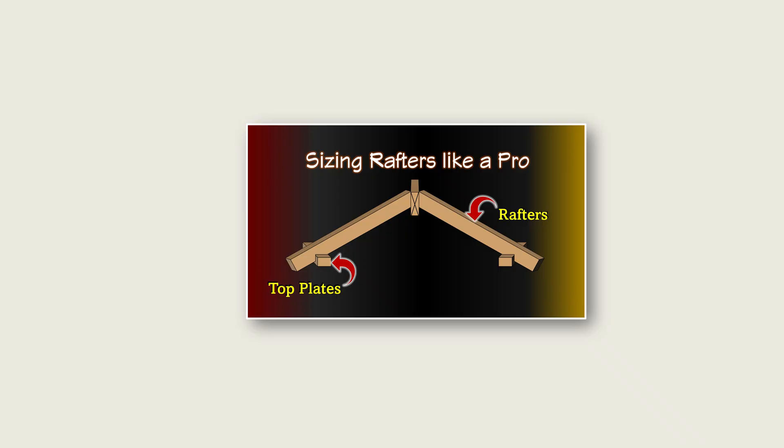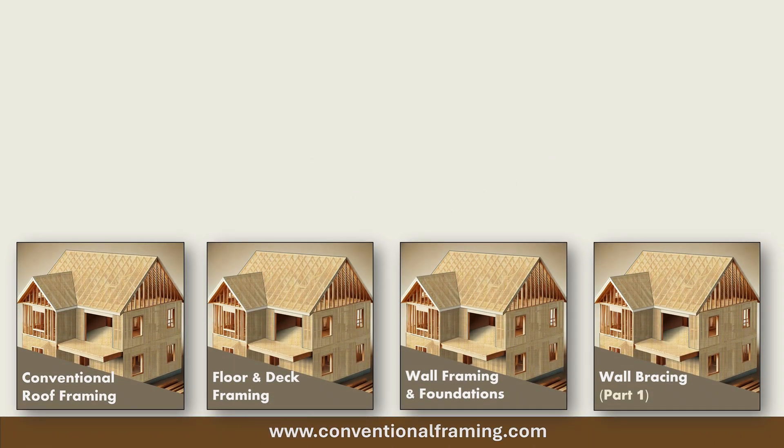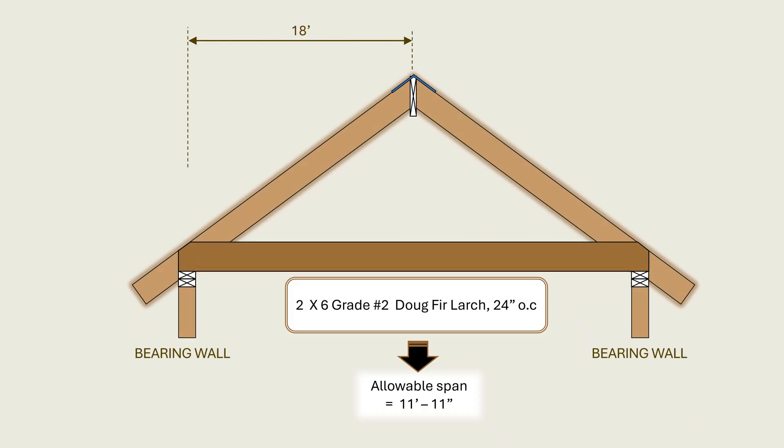If you are interested in a deeper and comprehensive training on roof framing, please check out our exhaustive conventional roof framing course at www.conventionalframing.com. Therefore, we can see that the two-by-six member, which has an allowable span of 11 feet and 11 inches, is not adequate and should not be used since the required roof span is 18 feet.